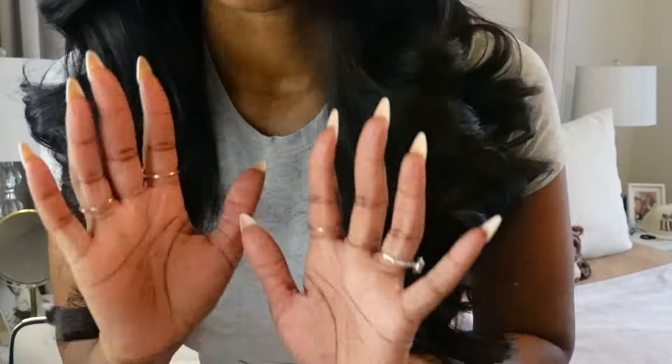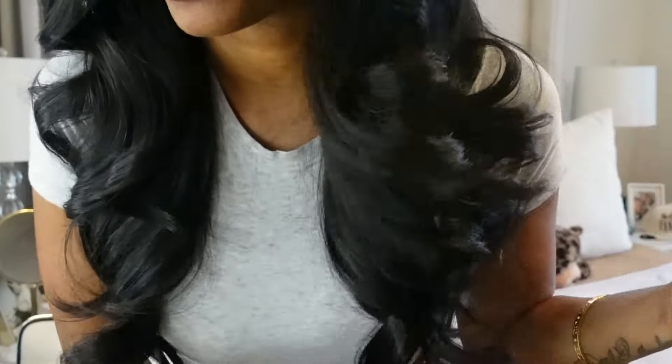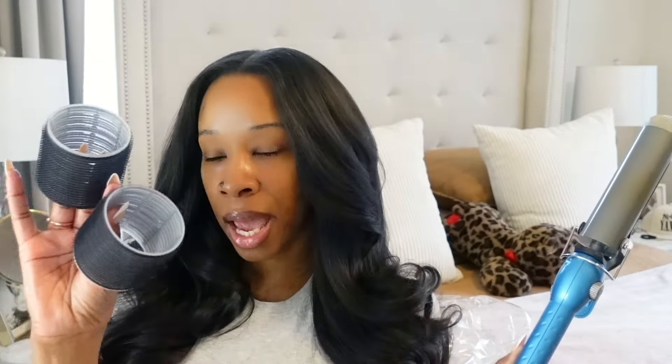I'm going to be showing you guys a hair curling routine using a barrel curler. I used the BaByliss ceramic pro curling iron — this is a clamp curler. The difference in my routine today is I'm using velcro curlers to cool my hair. The key to getting a voluminous look like this is not to just curl your hair — you want to set the curls and let them cool so that way they stay in place.